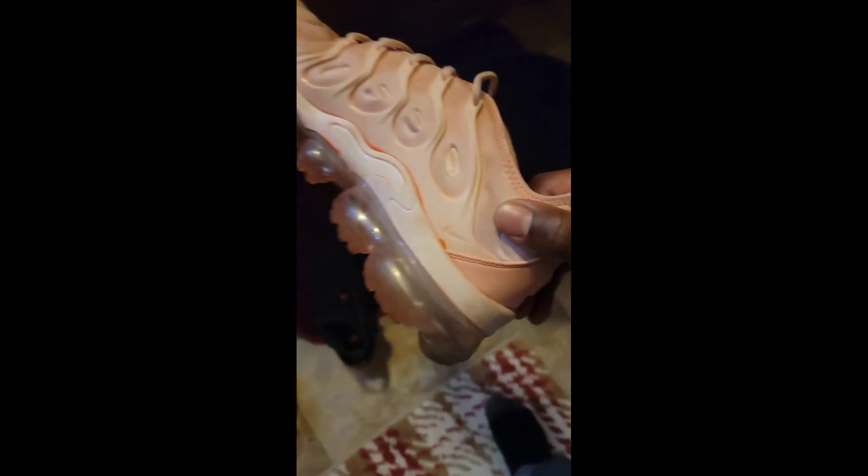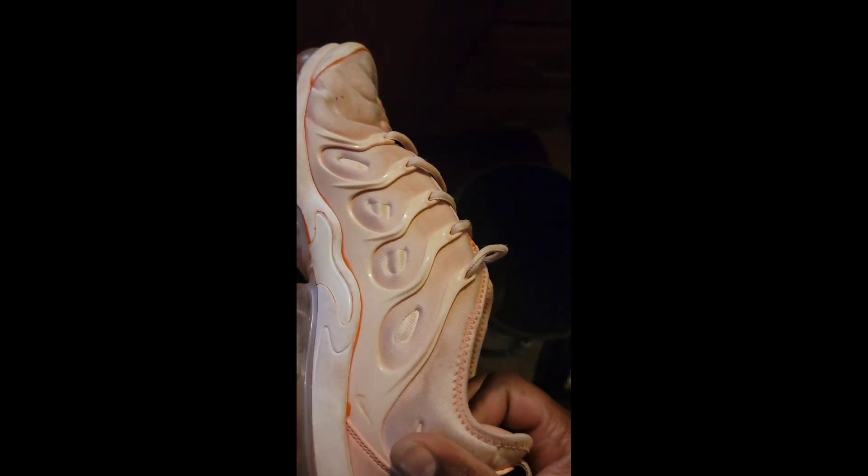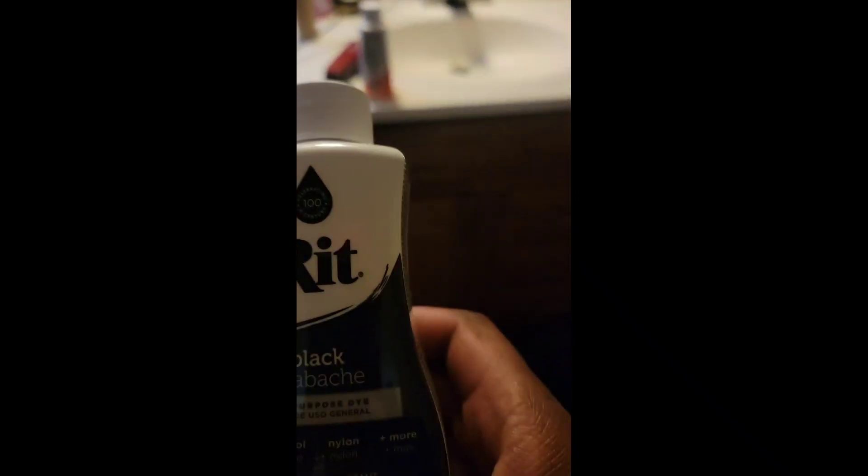And then I got my VaporMaxes. I already dyed them once — they used to be all white. I'm gonna go through this again, wipe them down one more time, and then just throw a color on them.